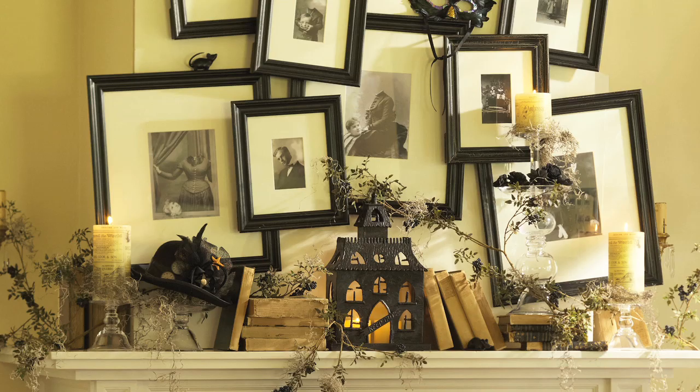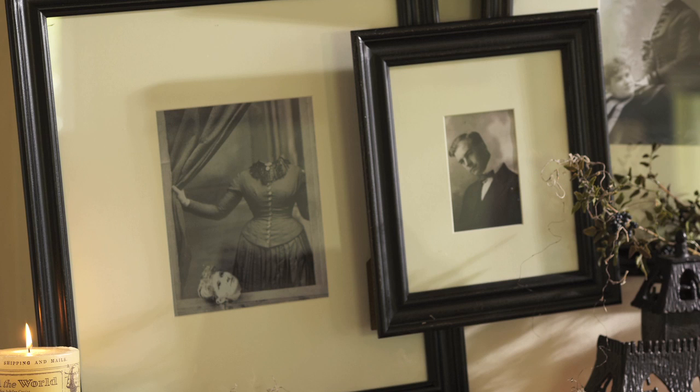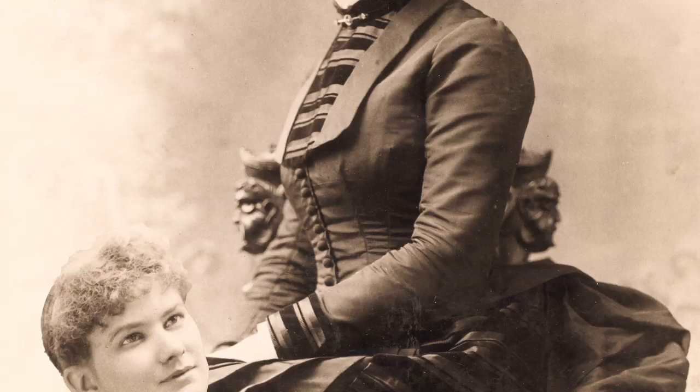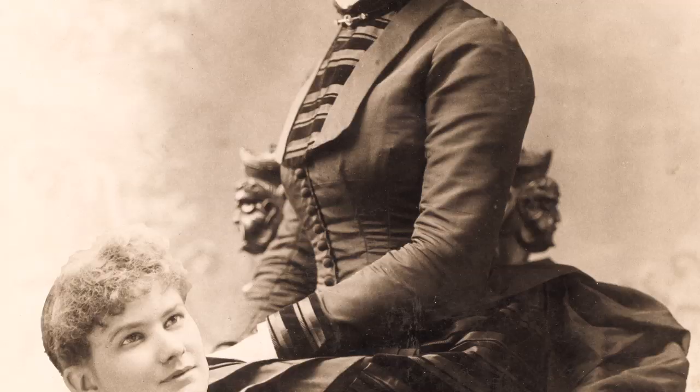We've decorated this fireplace using many things that are useful year-round, but have been temporarily purposed for chills and thrills. We've filled a number of frames with vintage portraits of unfortunates who, like the horseman of Irving's tale, have parted with their heads.